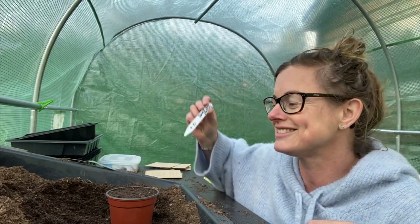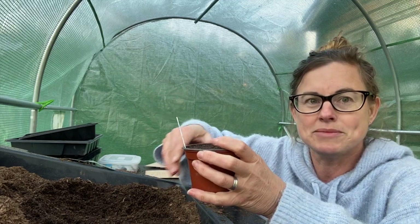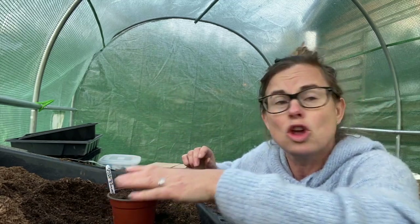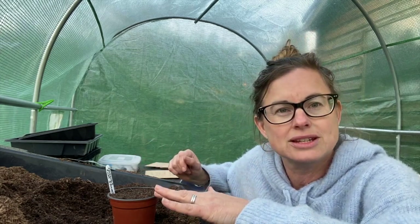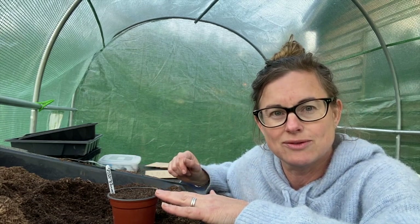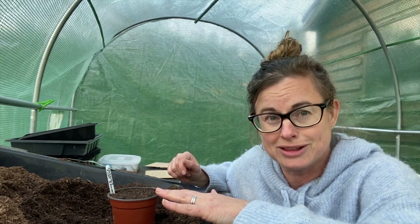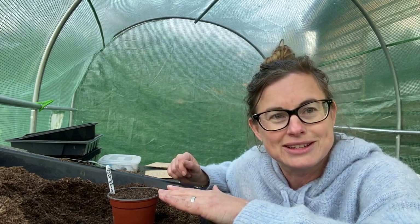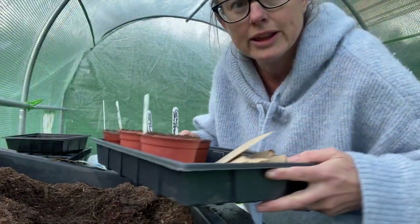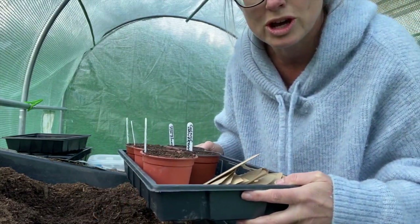One thing I forgot to say - don't forget to label them! You will not be able to tell which ones are which. If you've got one of these and four of the other you need to know which ones you're going to keep and which ones you're going to give away. Please don't forget to label because you won't know what they are until they start flowering otherwise, and then you'll really be scuppered. So yes, label as you go.